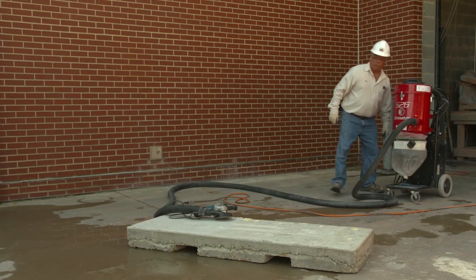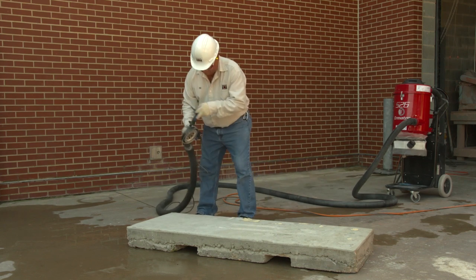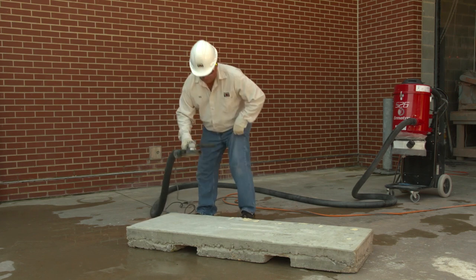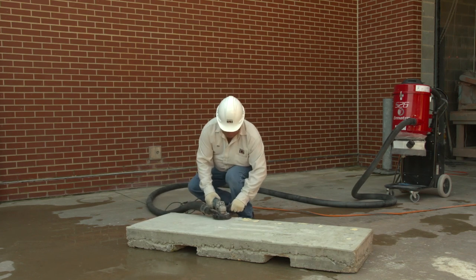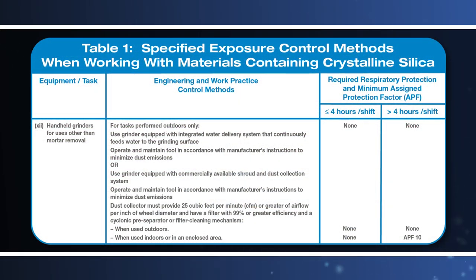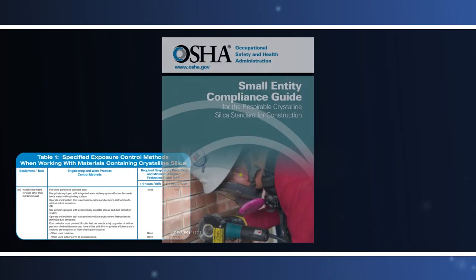Employers who fully and properly implement the appropriate dust control method specified by OSHA in Table 1 are not required to measure the tool operator's exposure to respirable crystalline silica or the exposure of other workers assisting with the task. The respirable crystalline silica standard for construction also includes additional requirements to protect workers, and many of these apply whether employers are using a Table 1 dust control method or an alternative dust control method.